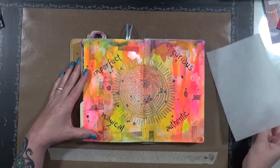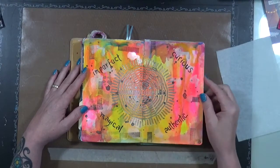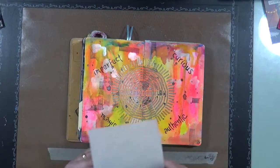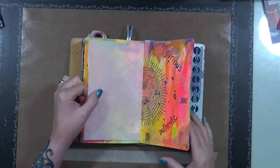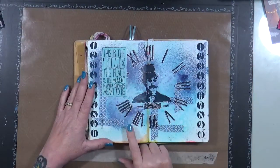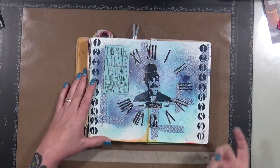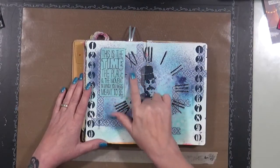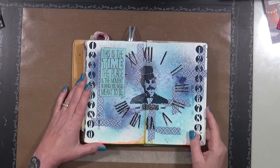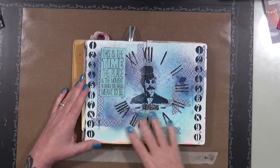This one you guys might have seen — 'Imperfect, curious, magical, authentic.' Again, playing with sprays, messing around with them, and then a big stencil. Again playing with sprays — I think I was testing my Dina Wakley sprays, the latest ones that came out, the ones that have the gloss. It says 'This is the time, the place, the moment — the moment in which you were meant to be.' Just had fun — stencil on stencil.